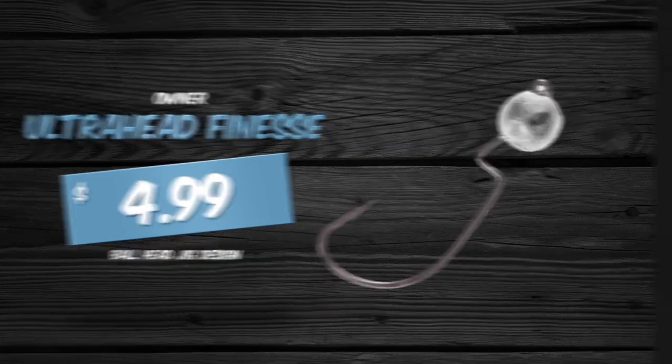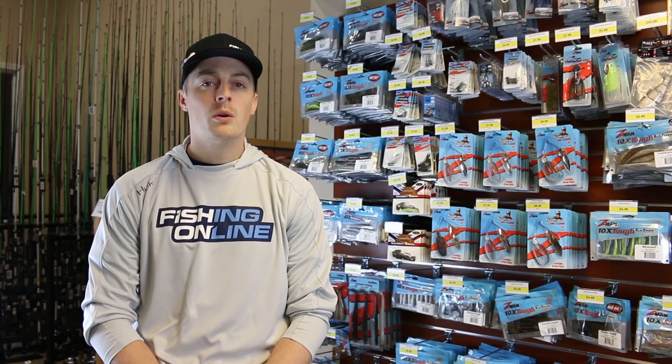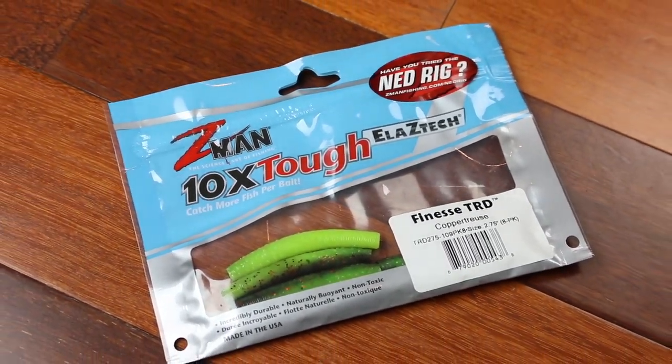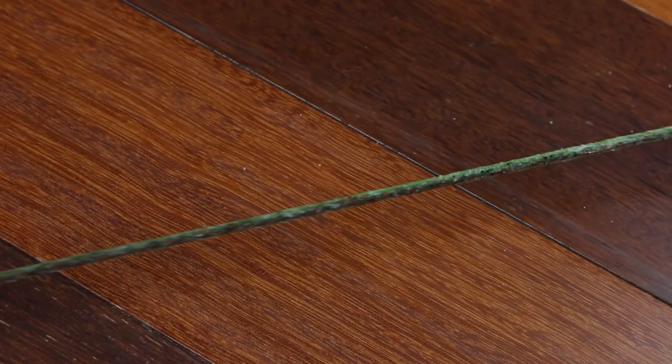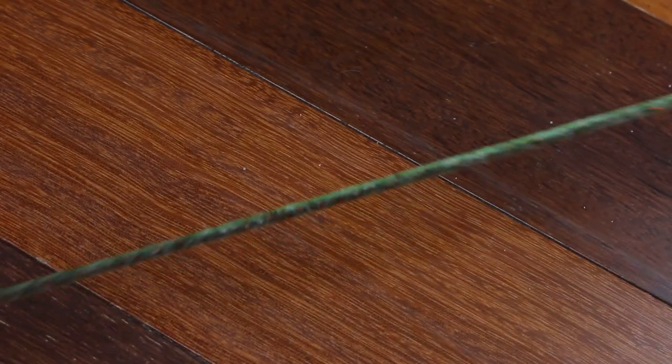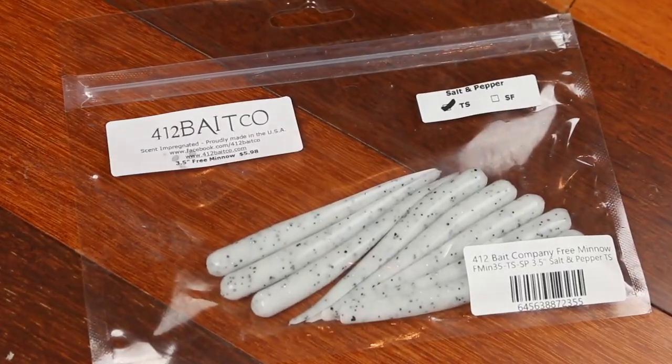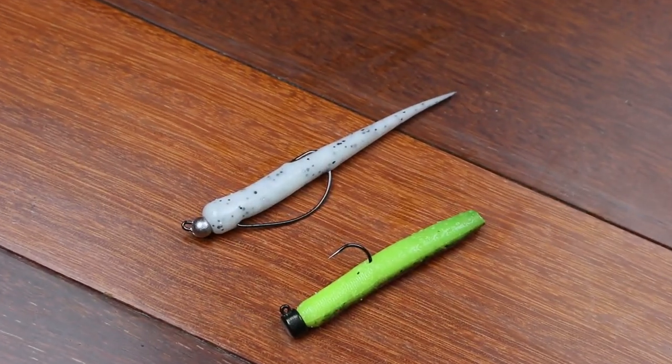For baits, you can cut off a 3 inch section of old Senkos, or you can use Z-Man's TRDs. It uses an Elaztech material that's super stretchy and it's going to catch multiple fish for one bait. We also like to use 412 Baitco's 3 inch free minnow — it has a tapered tail and really puts off some great action.